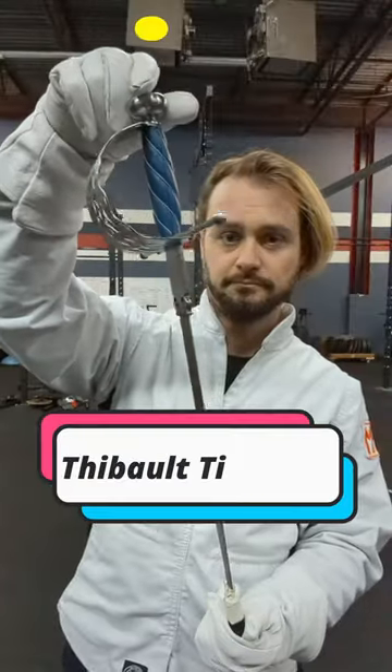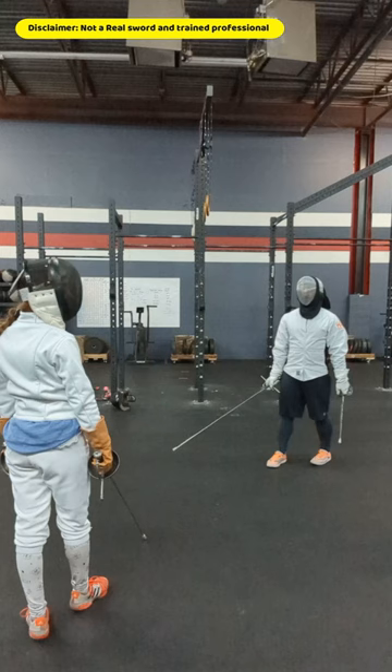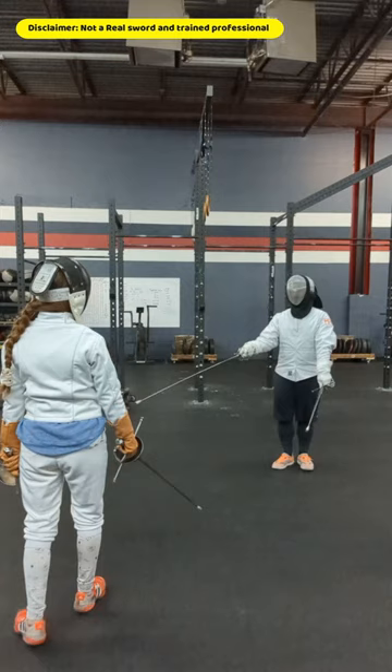It's time for another Tibbo Tidbit with me, Colin Vredenberg from MHFA in Washington, D.C. Today, the dagger. The offhand dagger, or le mangache, is the most popular weapon to use with a rapier in HEMA. But in Tibbo's system, how did he use the dagger?